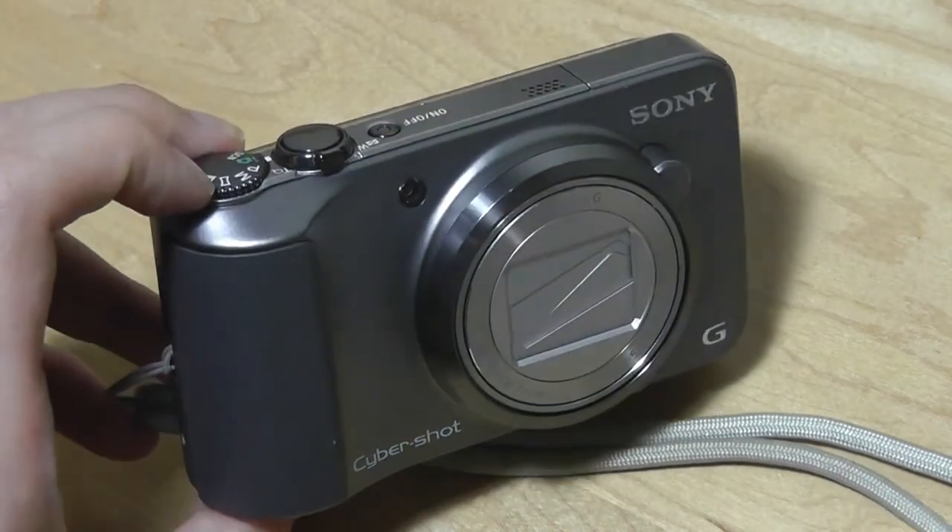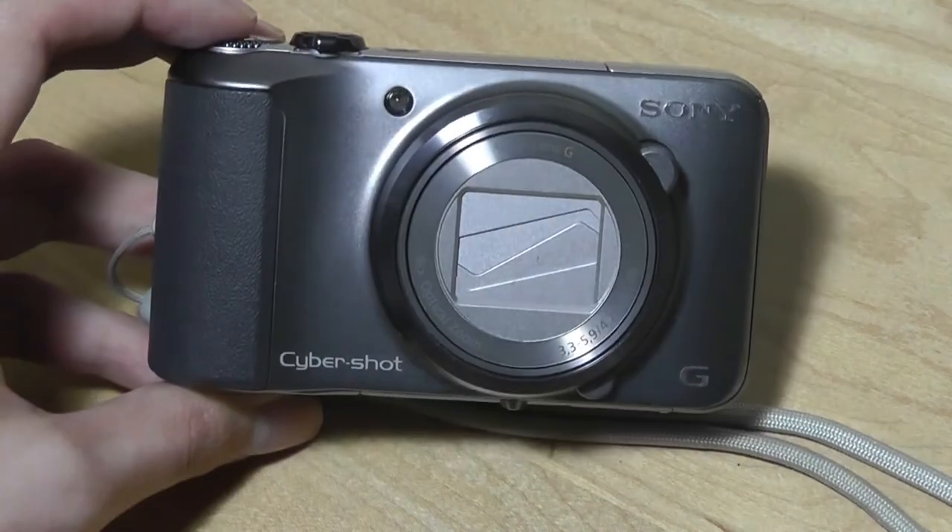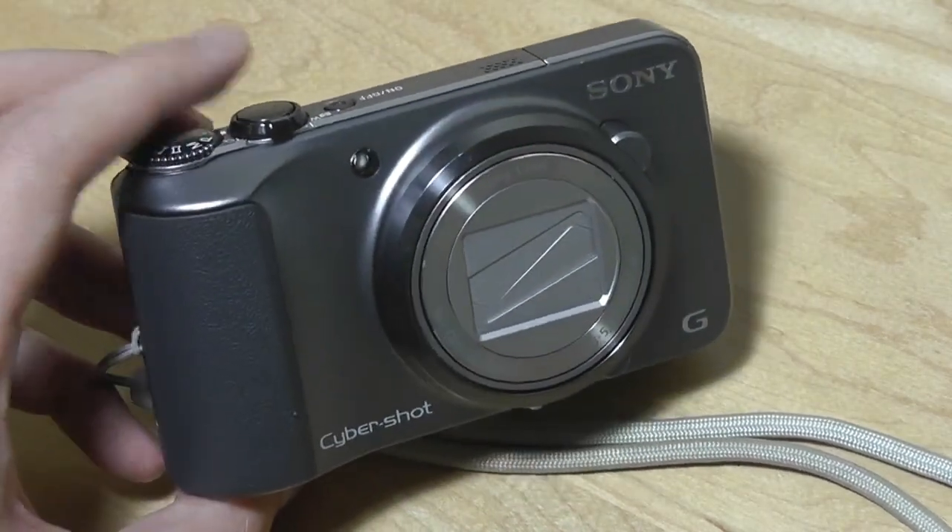Thanks for watching this revisited video here at OSReviews. This has been the Sony Cybershot DSC-H90 digital point-and-shoot camera.